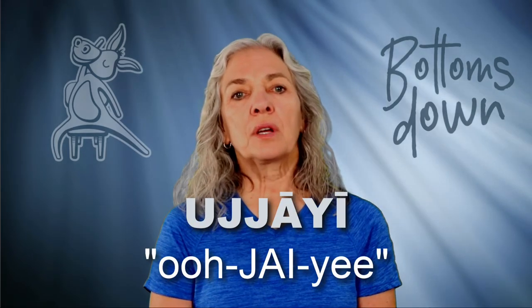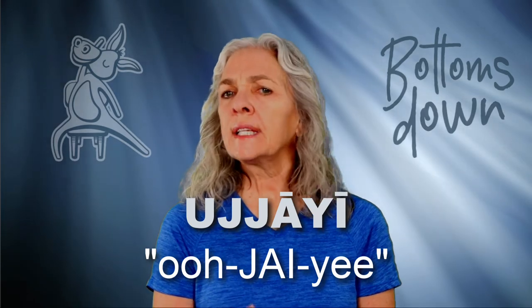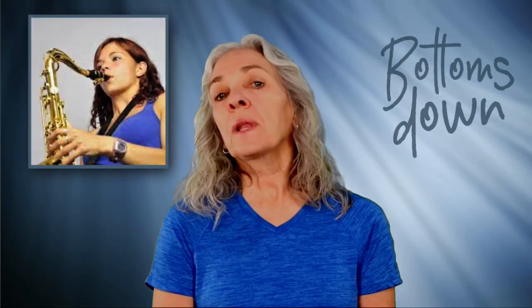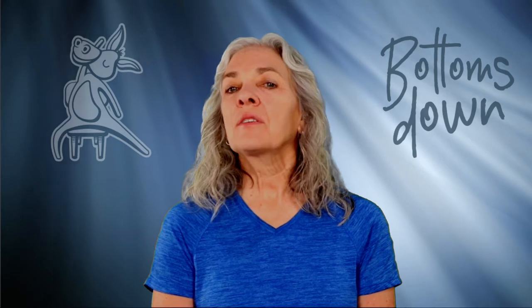In Bottoms Down Chair Yoga, we often use the Ujjayi breath, which involves inhaling and exhaling through the nose with full engagement of the diaphragm and intercostal muscles. If you play a wind instrument or sing in a choir, you know all about diaphragmatic breathing. If not, simply lie down on your back and breathe — watch as your belly lifts as you inhale, the lungs filling with air, and drops as you exhale. That's your diaphragm working. The intercostals are muscles between your ribs, and they help too.